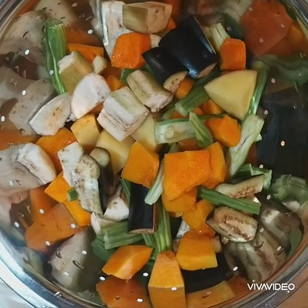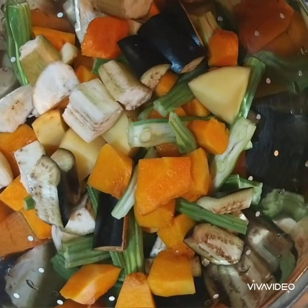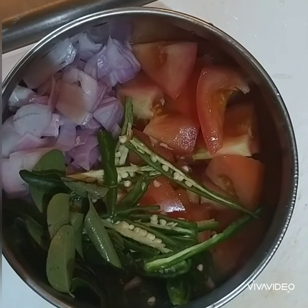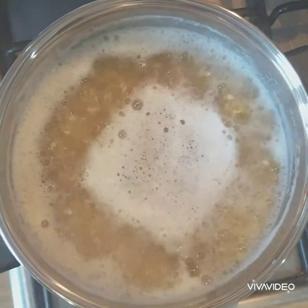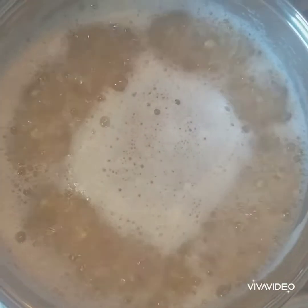In a separate bowl I chopped onions, tomato, green chili, and some curry leaves, because I am going to add these later. First, I am going to add the mixed vegetables. The dal is cooking very well at this stage, so I am going to add all the vegetables.